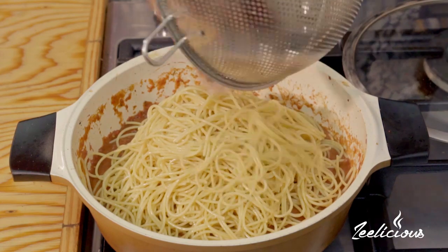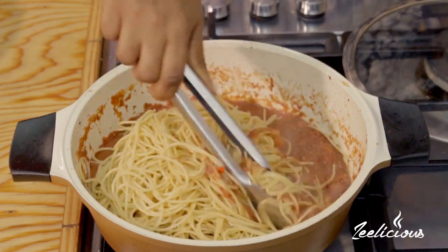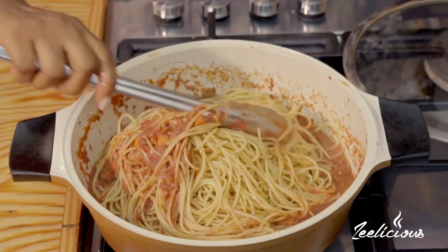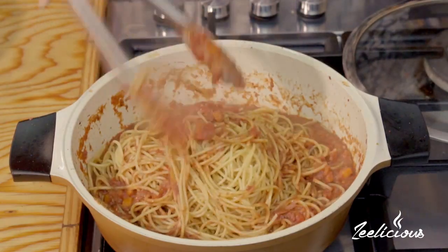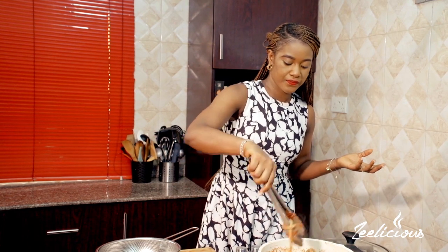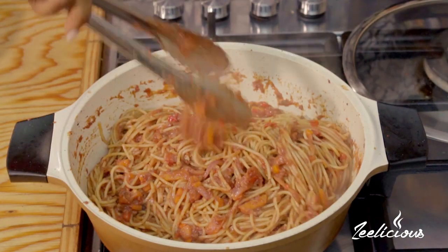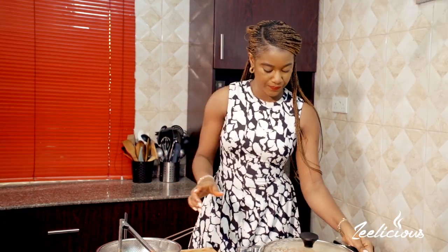Everything goes in and I'm just going to toss it around to ensure that all of the strands are coated with the sauce. This is going to be a very lush dish, I tell you. This corned beef sauce is just so perfect and very simple — very easy to recreate. I'm going to reduce the heat to medium-low and then allow it to cook for another four to five minutes, covering the pot with the lid.